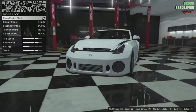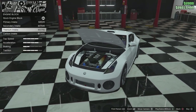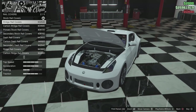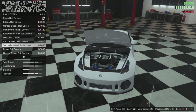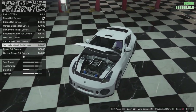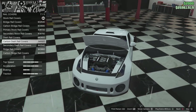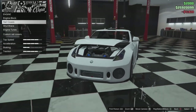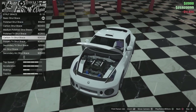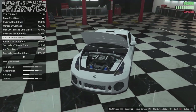Then we have the engine. We have engine block, primary intake, secondary intake, titanium, and carbon. We're going to go with carbon. Then we have the bridge rail and carbon bridge — these are all of the rail covers. We're going to go with the carbon one, and then we're going to go with the carbon tri strut brace.